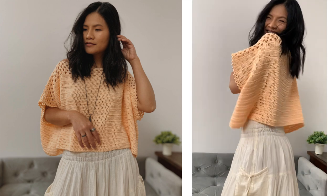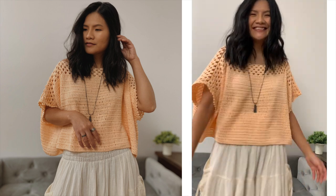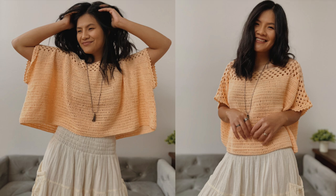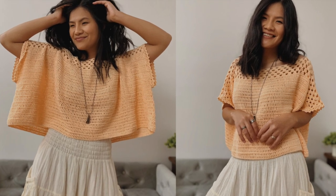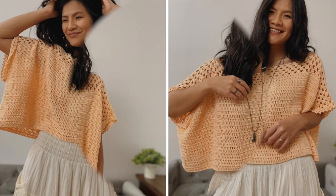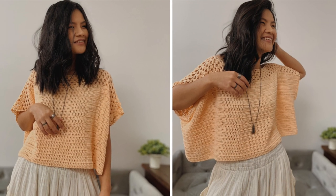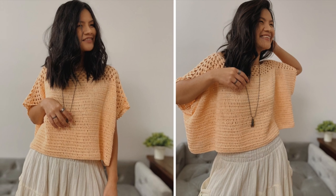Hello everyone, welcome back to Knit Crochet Addict channel. Today I'm going to show you how to make a poncho style crochet top. I have a free written pattern that includes women's sizes extra small up to double XL. It's available on our blog at knitcrochetaddict.com — I'll put the link in the description below. For today's tutorial I'm going to show you size small, which is the one I'm wearing right now. I hope you enjoy, and let's get started.